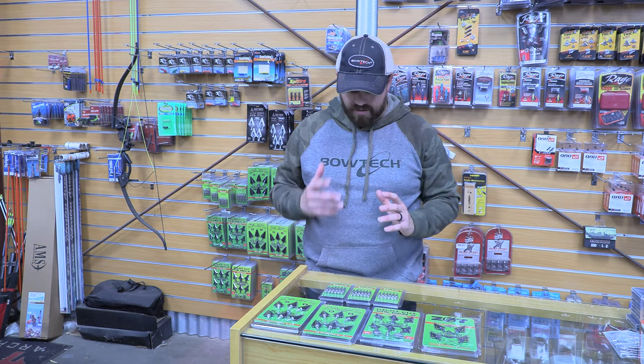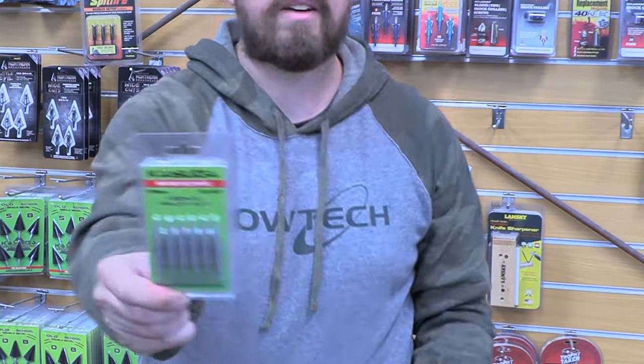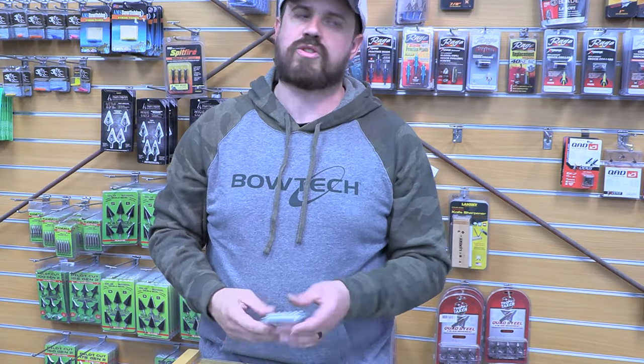I'm going to shoot these in the next broadhead test that we do and see how they fly, because I'm interested to see. I also really like that they have weight-matched field points to use with their broadheads, which is super nice.